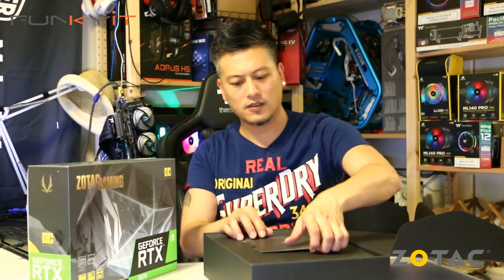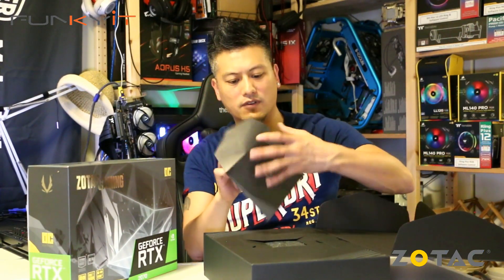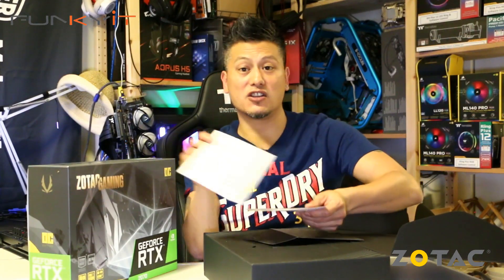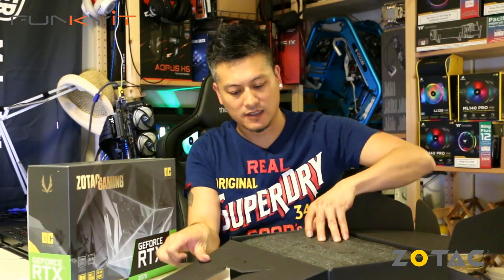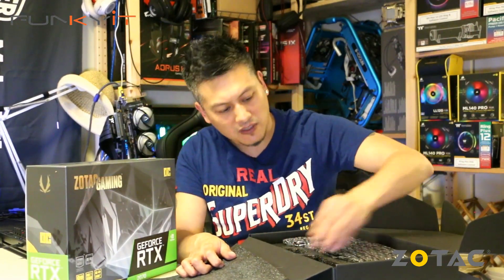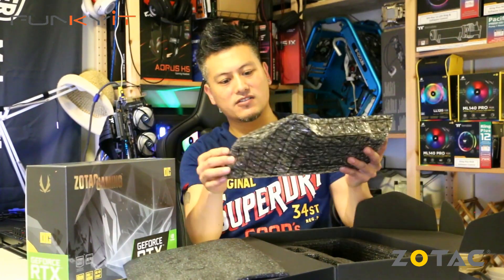Okay, so we have some instruction leaflets here — an envelope with the quick installation guide. That's pretty much it: no driver disk, no cables, no adapters, nothing. Just the graphics card itself.